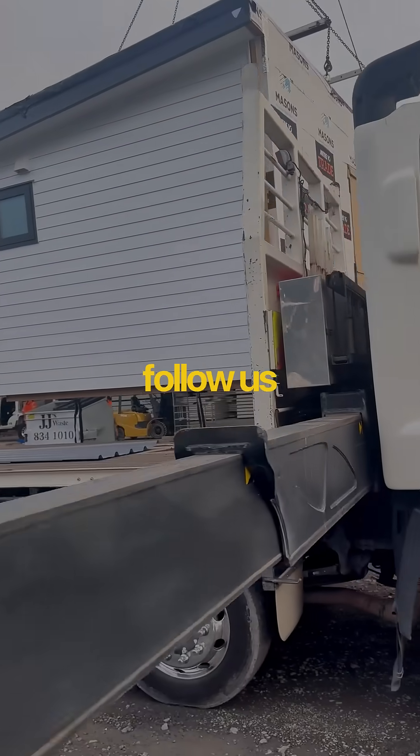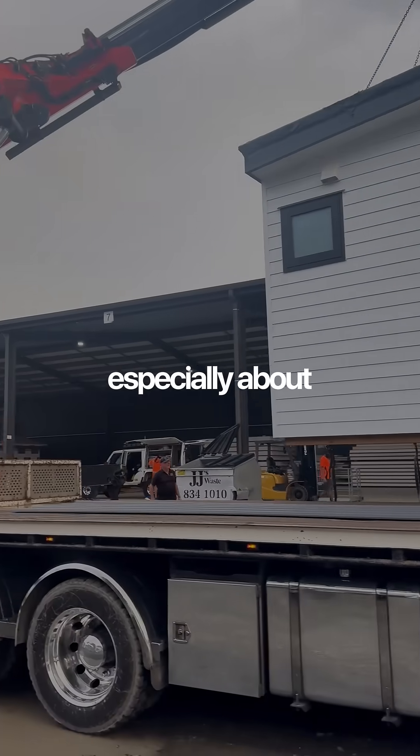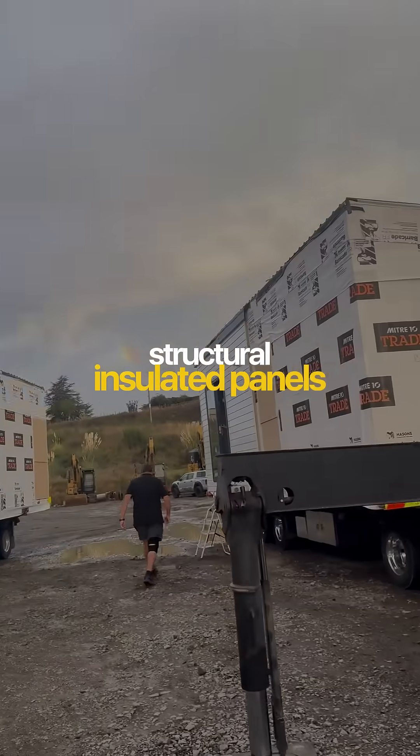If you like what you see, follow us for more building tips and hacks, especially about structural insulated panels.